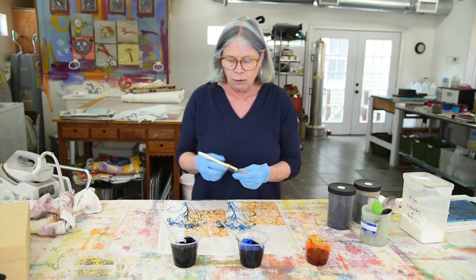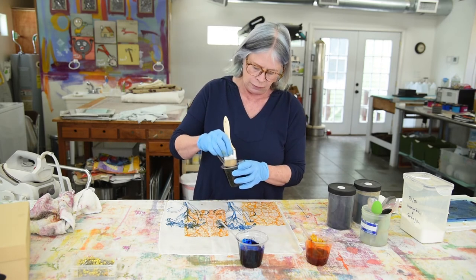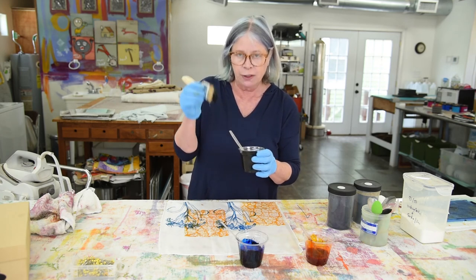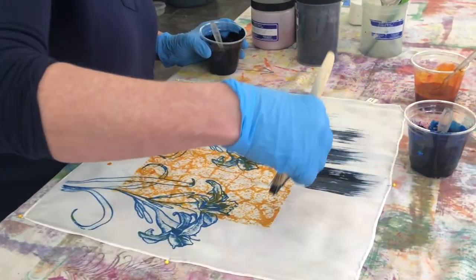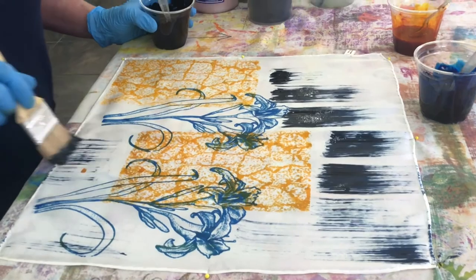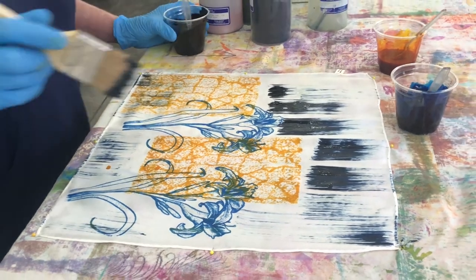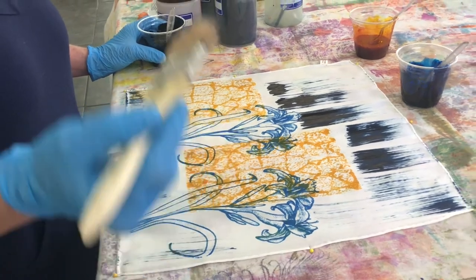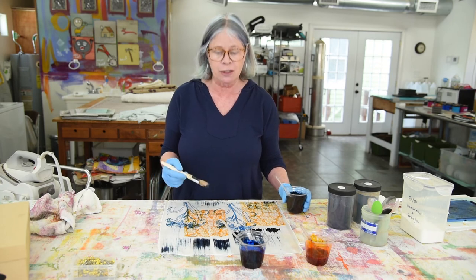Now, if I wanted to add another color or a little bit more of an accent, I could take a brush. I don't want it to be sopping wet with the print paste — I want it to be a little bit of a dry brush, because if it's a dry brush, then when I add these marks as sort of an accent and go back into the yellow, all of those lines will stay. This is really about the print paste and the value of it as it applies to printing with MX dyes.